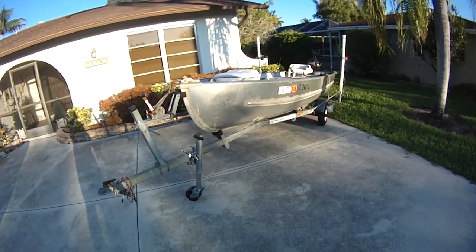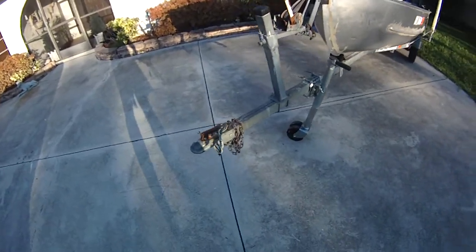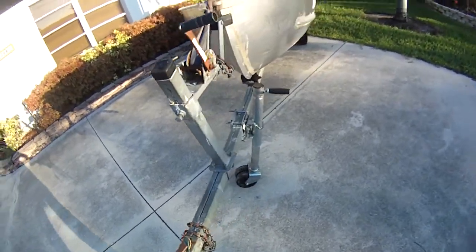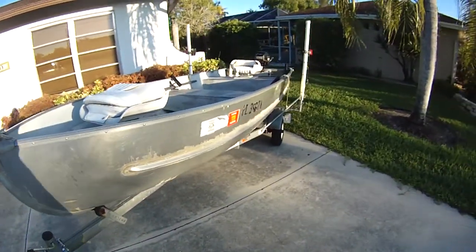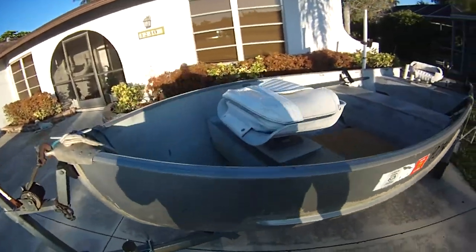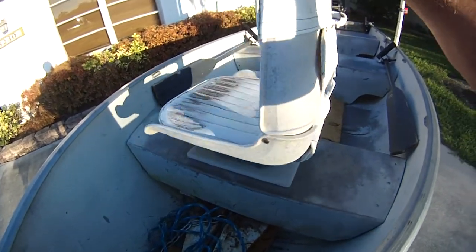Just want to do a little review of my little boat I just picked up, do a quick walk around. Got a 1 and 7 inch ball, just got a little 13 foot aluminum boat, got a little pedestal seat here — got two of those.